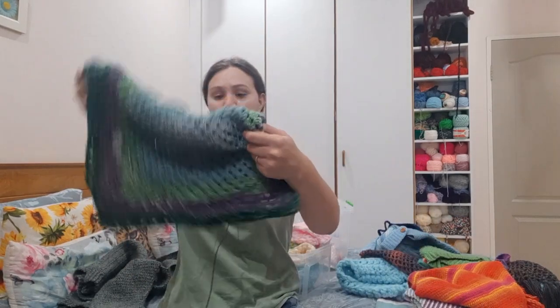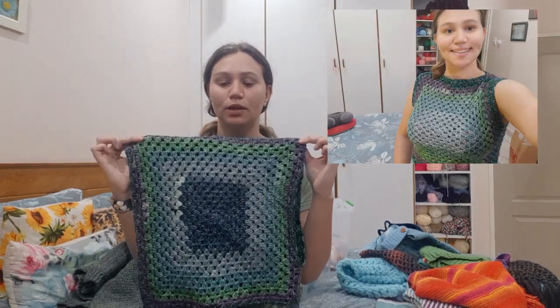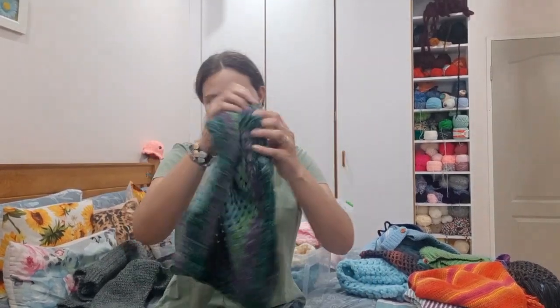I recently made this one — it is a granny square top, not a crop top. This is what it looks like. I like this side more than the other side, so this is the back and this is the front.